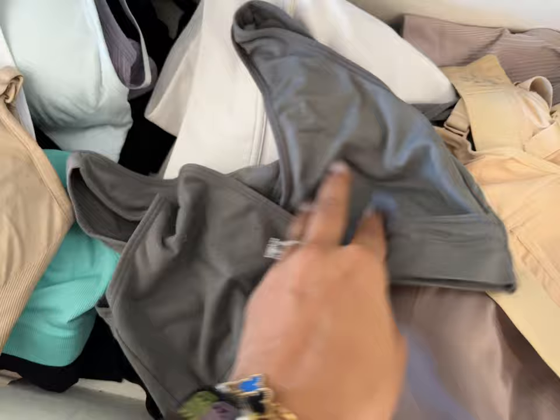I hope you guys enjoyed this video — make sure to give it a thumbs up and subscribe. Any questions, leave them below. The next video will be part two, the Q&A where I answer your questions to the best of my ability. Moms, we got this — we are freaking superheroes. Do not give up, I believe in you, and I'll catch you guys next time.